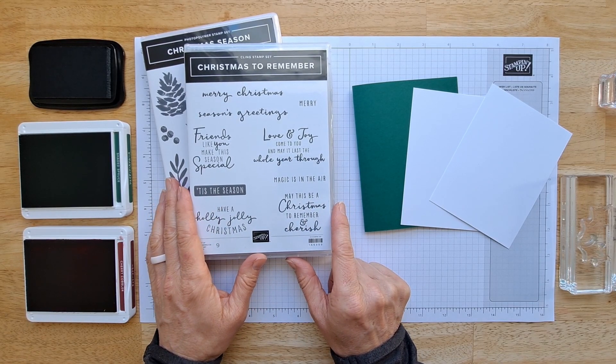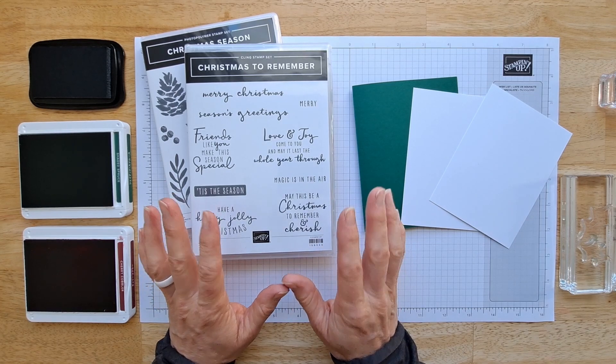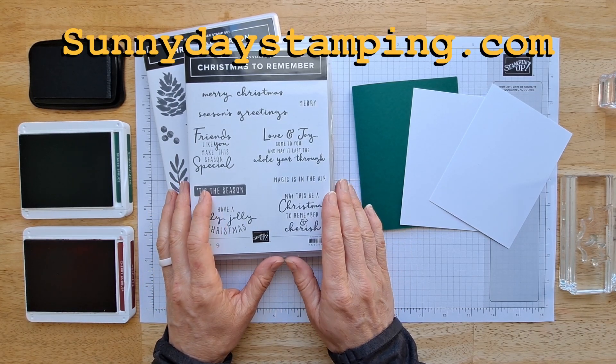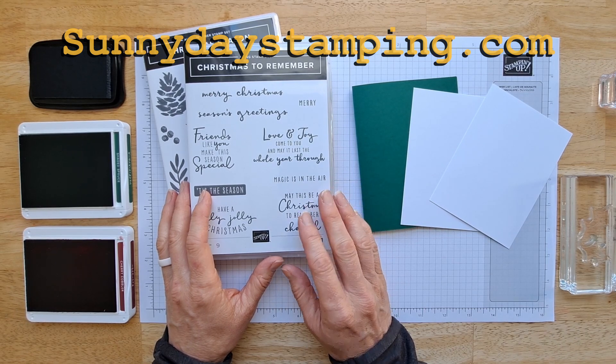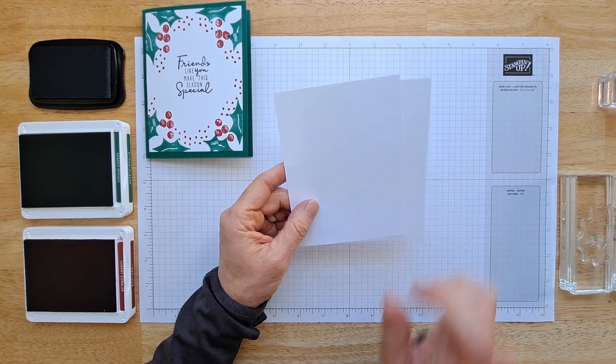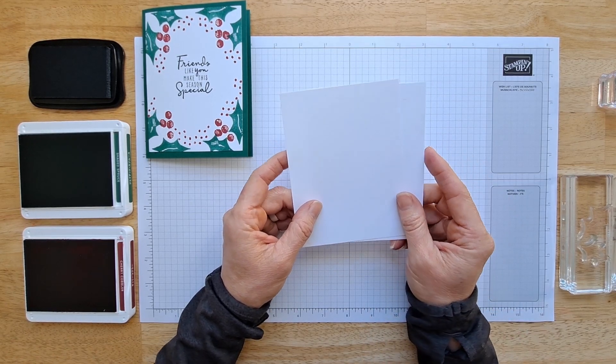Stick around to the end of the video — I'm gonna show you a couple other cool color combinations, and also over on my website there's a downloadable project sheet that has all the measurements and the supplies. Let me show you how fast this is to put together — I'm actually gonna start a timer and we'll see how quickly I can do it.